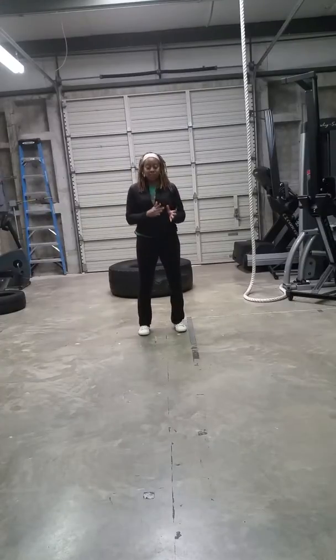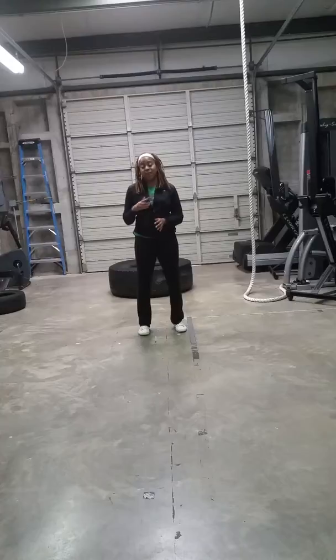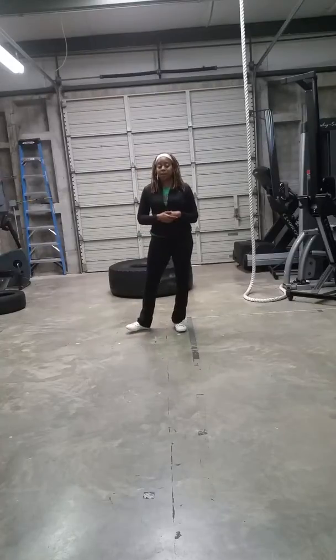We're continuing our tire flip series and it's going to start with the basics, as you can see in some of the previous videos. Basics and then we're working our way up to more advanced versions of tire flipping.